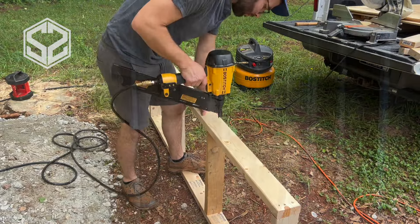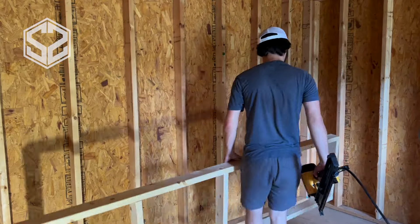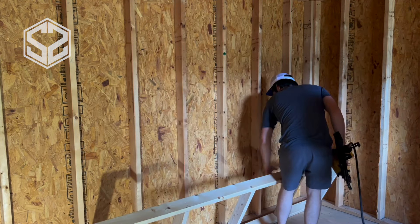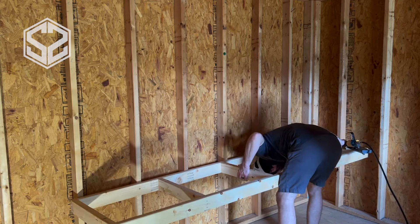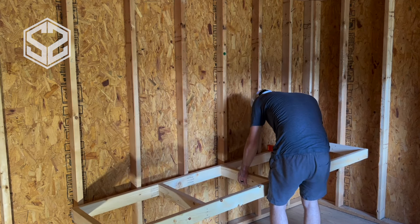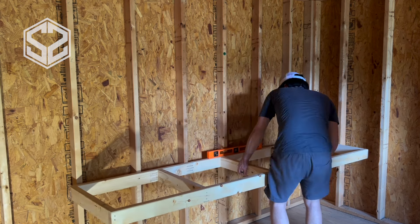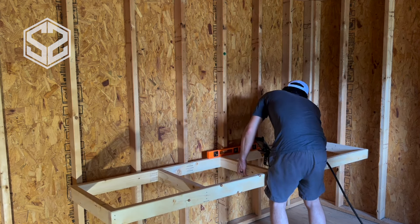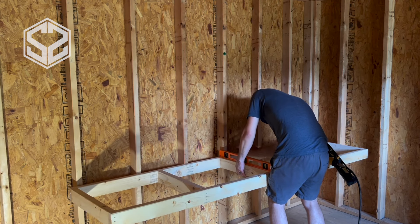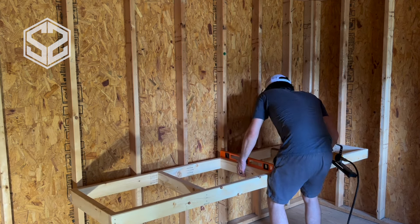Next I'm going to be nailing this frame right directly onto the studs that are on the shed. This is going to be supporting the back as well as the side of the shelf, and then I'm going to install a couple of legs on the front of the shelving to hold up and support the weight in the front as well. I'm going to tack it in place with just one nail, make sure everything's level, and then go right down the line putting a couple nails in each stud.